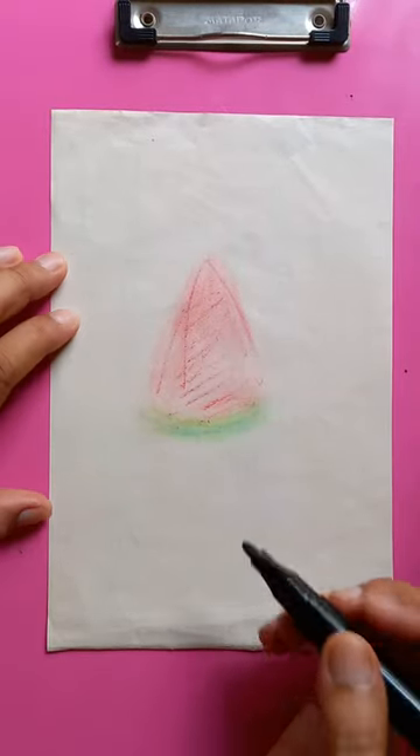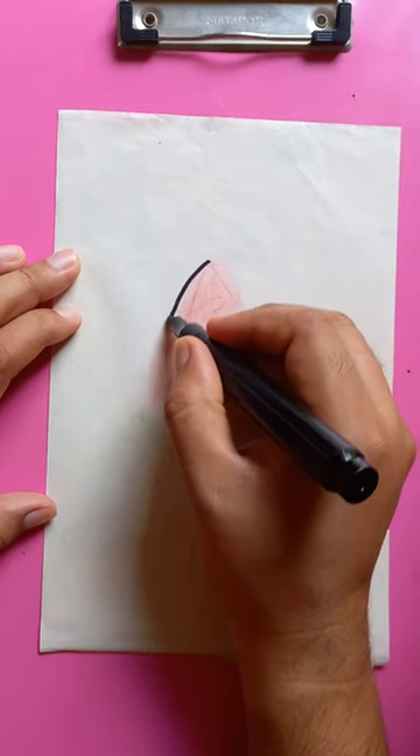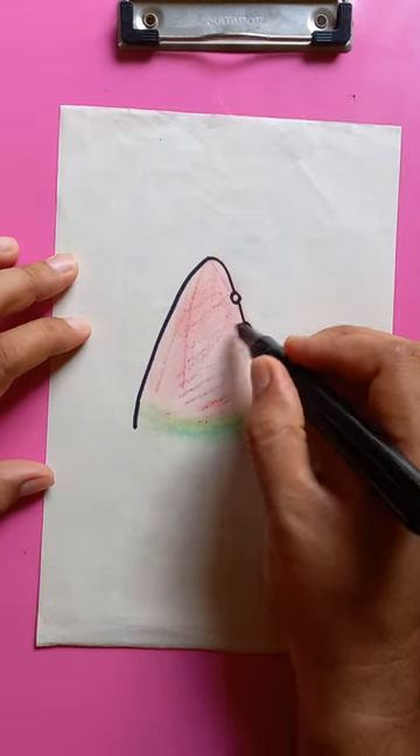You can see here another bunny with the ice cream, so I'm going to draw the ice cream first. You can see a straight line, okay, another straight line — but these two are going to be the hands of the bunny.